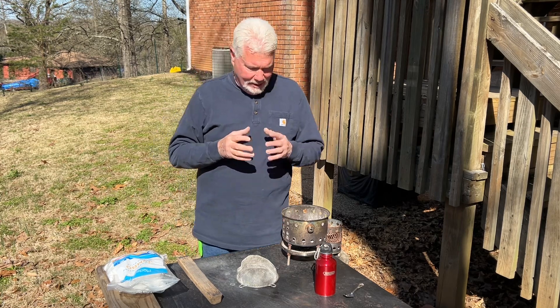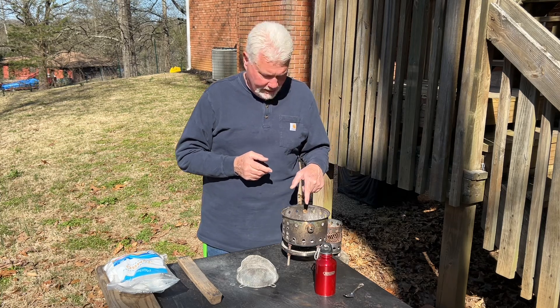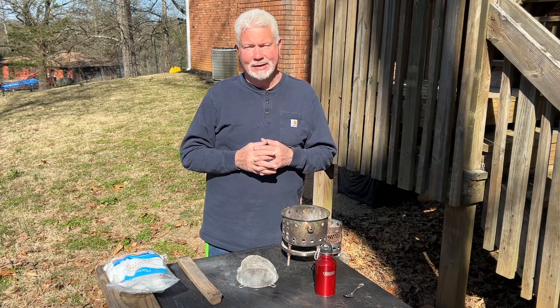So let me go ahead and harvest these ashes. This is some tulip poplar that I burnt yesterday, some pine needles and some punk wood.